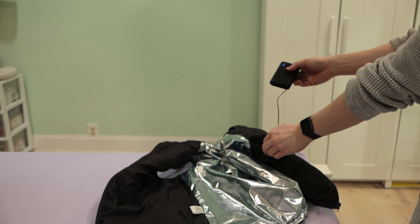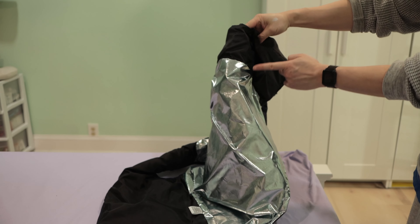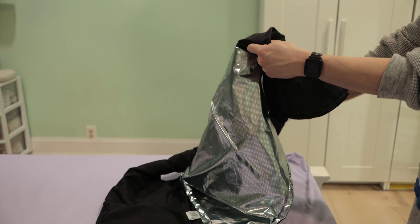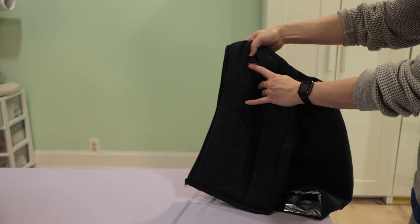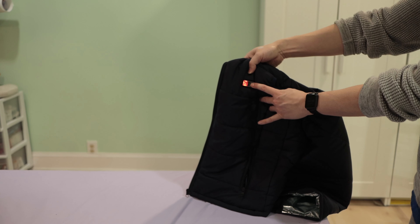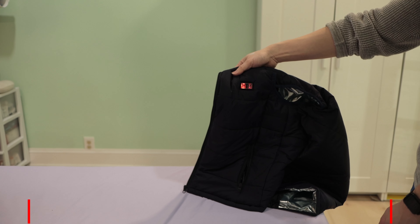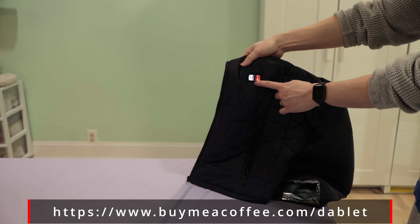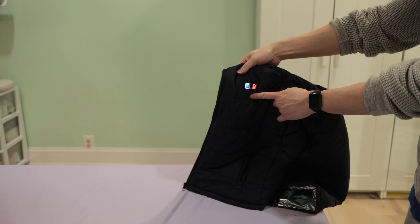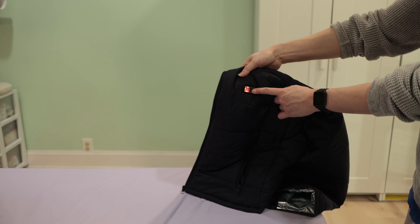For some reason, that pocket does not have any zipper or button to secure the battery pack, so if you're running too fast, the battery can easily slip out. To power on the jacket, just hold the button down for about three seconds. It starts from high heat, which is red. With a 10,000mAh battery it will last about eight hours on medium to low settings. Press it once and it goes to medium, which is white. Press it again and it goes to blue, which is low heat. Press it again and it cycles back to high heat. Press and hold for about three seconds and it will turn completely off.